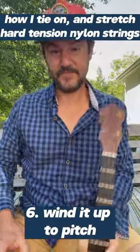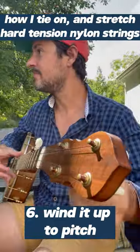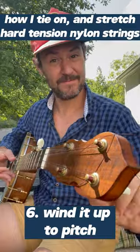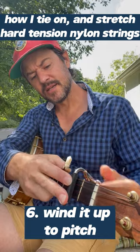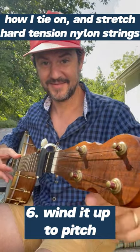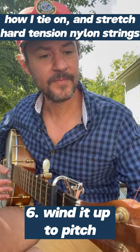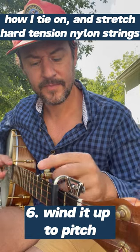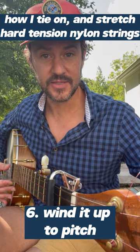This will effectively lock it into place, get that tension. Let's see how it sounds. Usually when I'm playing a concert or something, I pre-stretch these strings.